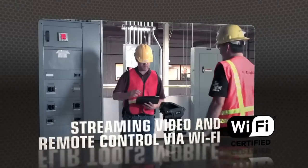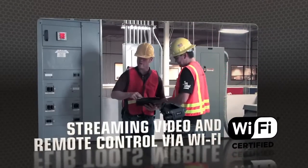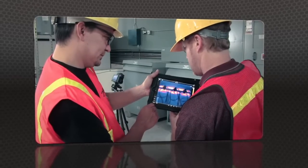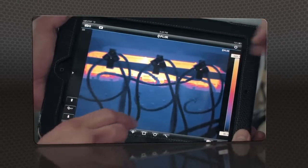FLIR Tools Mobile also lets you stream live video from T-Series cameras and remotely control all their key functions wirelessly — great for monitoring from a distance.